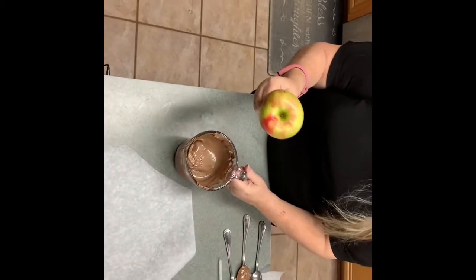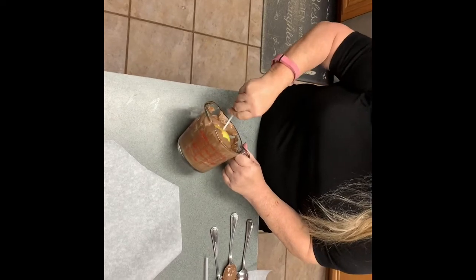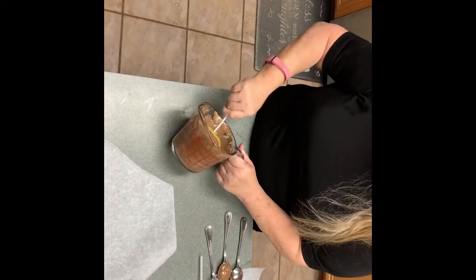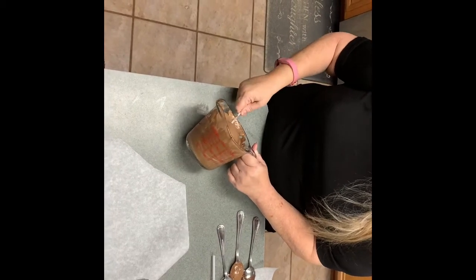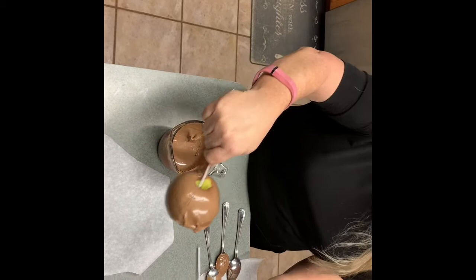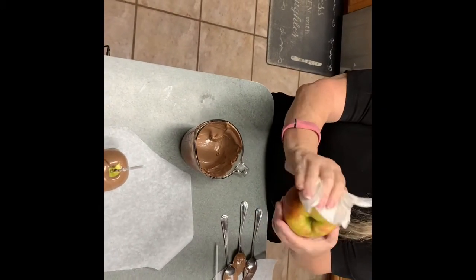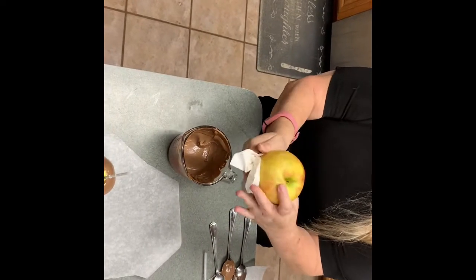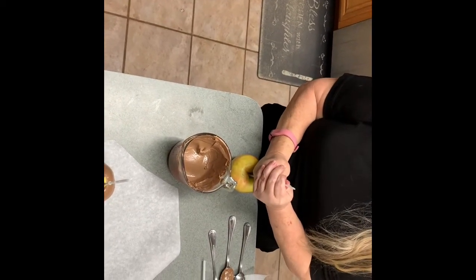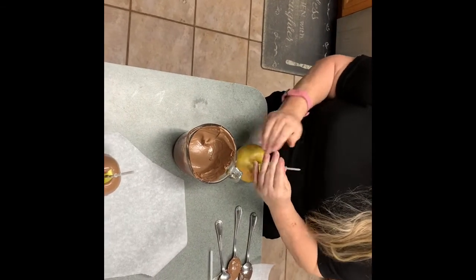We're going to go ahead and dip the small apple in some chocolate. I added milk chocolate and white chocolate together to get this lighter effect. You want the whole apple to be covered. We'll leave that there to dry, then take our large apple. Make sure this apple is completely dry before you dip it in chocolate. This large apple is going to be our bottom piece, so we'll put the skewer in this way and let the small piece dry first.